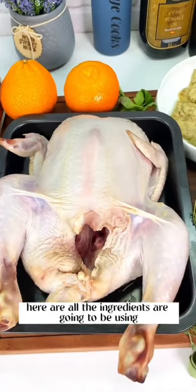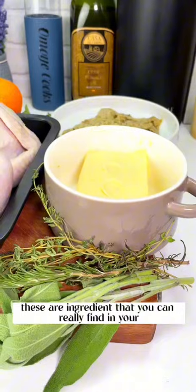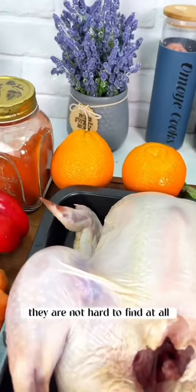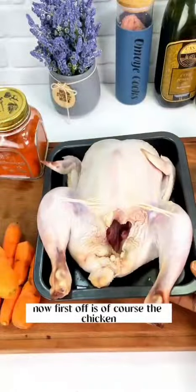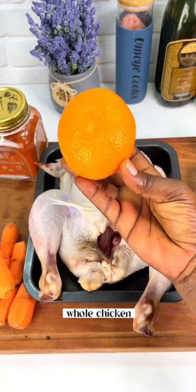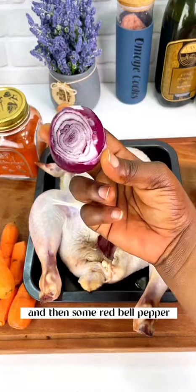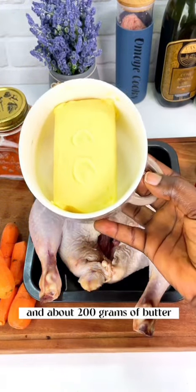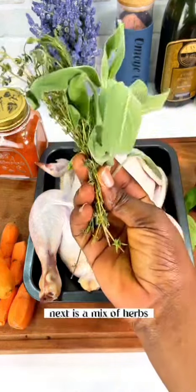Here are all the ingredients we're going to be using. These are ingredients that you can find in your supermarkets or open market — they are not hard to find at all, and for the ones you cannot find in your location, I'll be sharing alternatives. First off is the chicken — you want a whole chicken with the inside cleaned. Then you have your tangerine or clementine, some red bell pepper, two onions, and about 200 grams of butter — this delicious luxury butter.